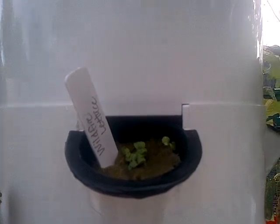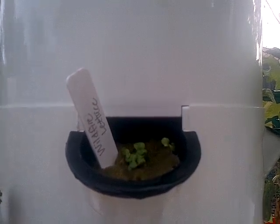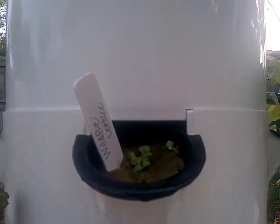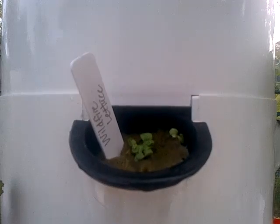You probably know the traditional way to seed a tower, which is of course to start your plants in flats. But this is sort of convenient if you're really time-pressed and you just want to get some lettuce in your tower. This lettuce grows so fast and you can get a harvest so quickly. I haven't tried it with any other kinds of plants but let me show you what else I've done.